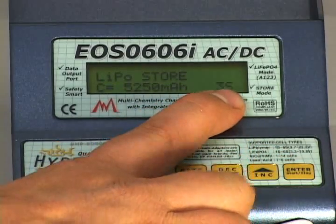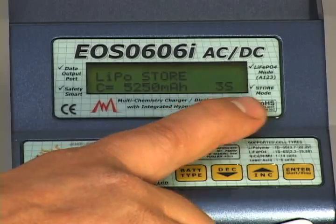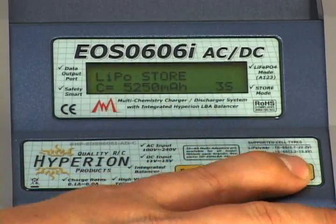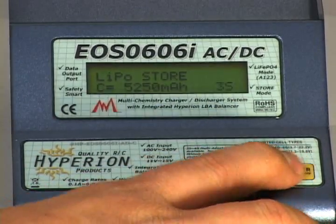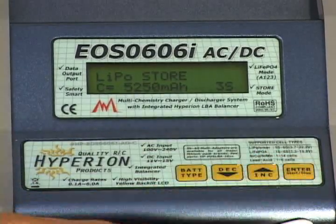Next, get your cell count flashing in the corner and change it to match your pack. We're dealing with a three-cell 5250, so we need to set that to 3S. Change it and lock it in at 3S.